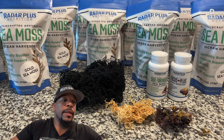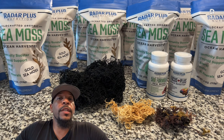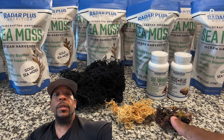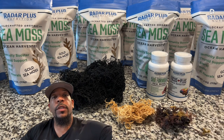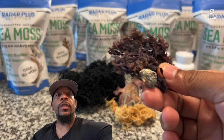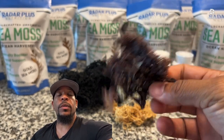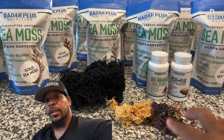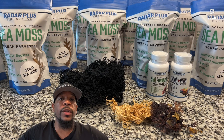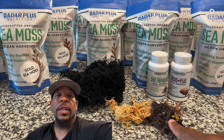One of the things I get a lot is people asking what is the difference, because there's this confusion — Irish CMOS, gold CMOS, green CMOS. This is the Irish CMOS, and for those that don't know, it grows on rocks — you can see right here it has rocks on it. All CMOS is commonly called Irish CMOS, but only this one is actually Irish CMOS.